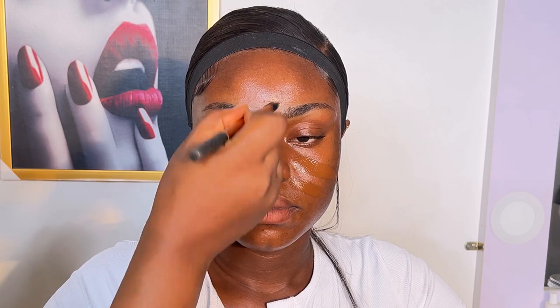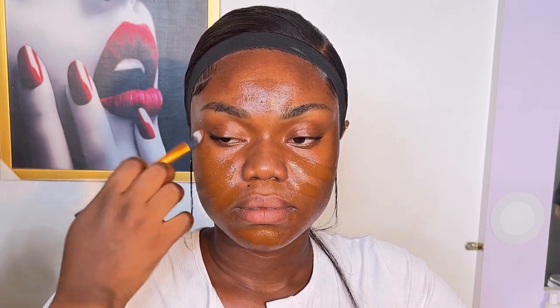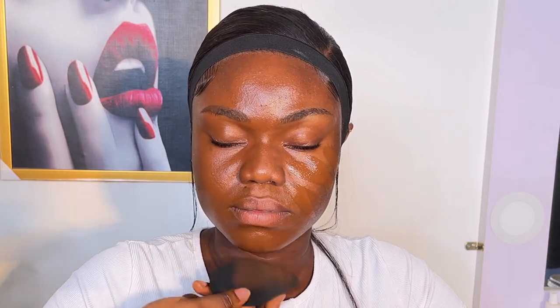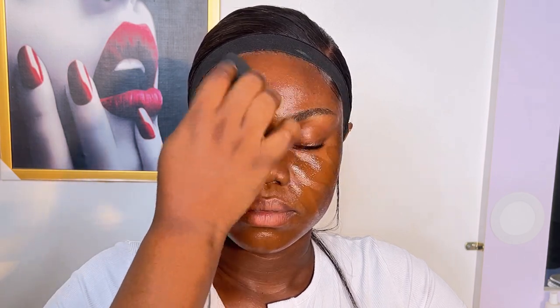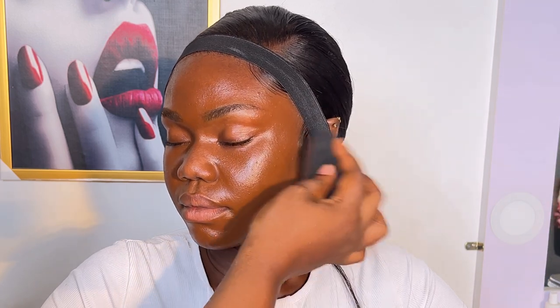After that I got my foundations — I mixed two foundations. I can't really remember the brands because it's been quite a while since I did this glam. Her body is actually darker than her face, so I had to tone down the foundation shade to make sure it wasn't too bright on her skin.